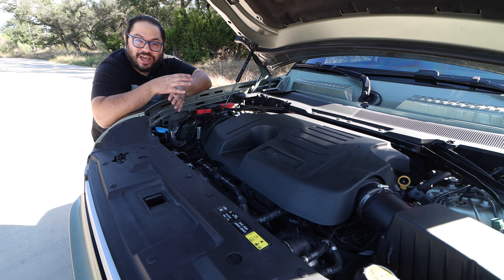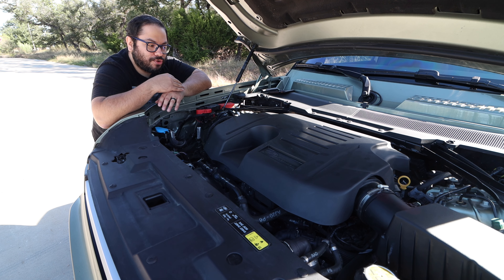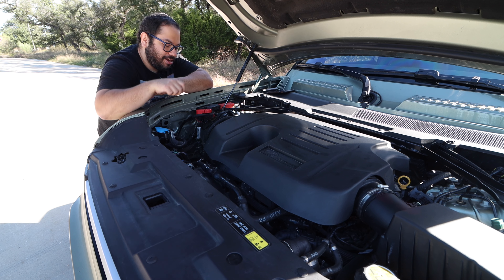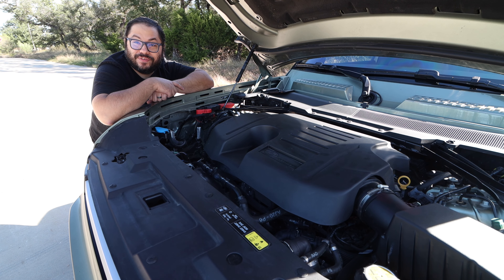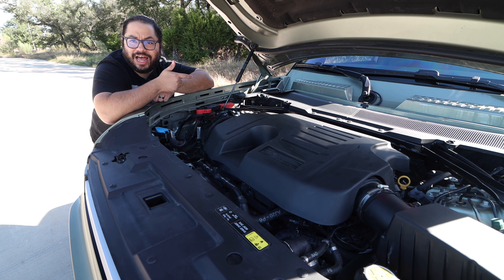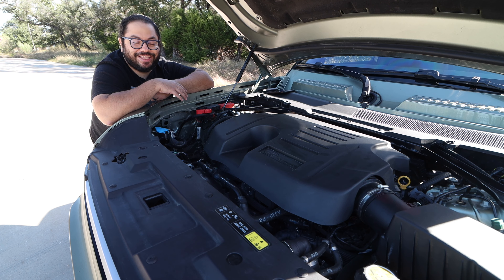The power delivery on this is incredible. There may be some SUVs with significantly higher numbers, but this felt like those higher numbers. The delivery through that transmission was really good, right down to the massive wheels and tires. I was very impressed. As far as the alternative smaller engine, I don't think I'd go that route because this is a big SUV and it did not struggle at all — from a stop, on the highway needing more speed, and especially off-road. If you're going off-roading, this is the way to go.